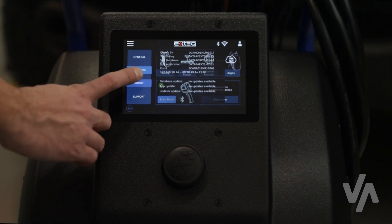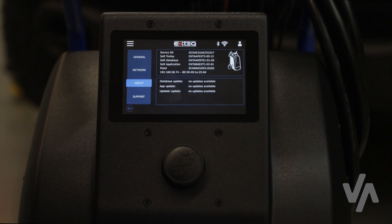In the About settings, you will find information about your Maximus tool, including the device serial number as well as the software and database versions.